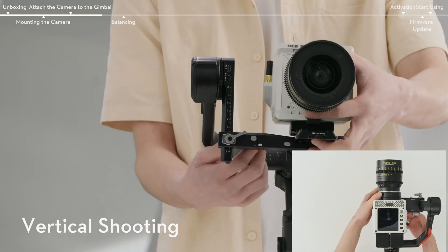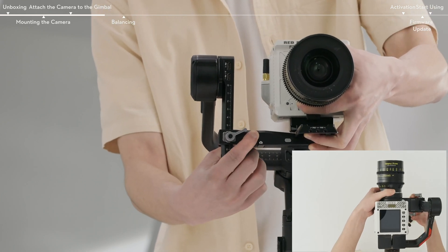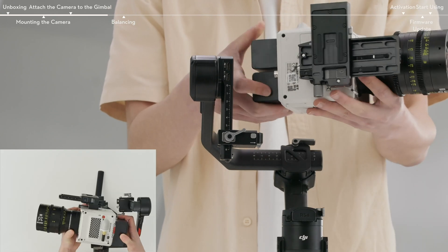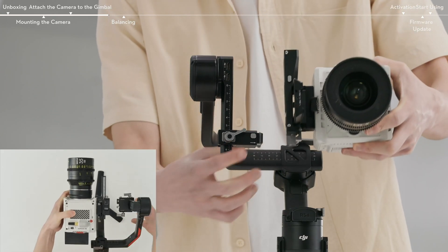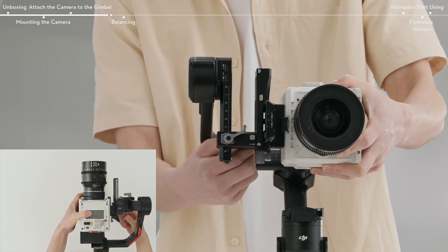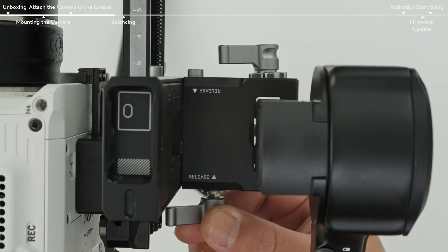To remove the lower quick-release plate, move the lever on the camera mounting plate to the unlock position and remove the lower quick-release plate while pressing the safety lock on the mounting plate. Loosen the knob on the camera mounting and press the knob and safety lock at the same time. Then remove the gimbal horizontally, mount it vertically to the gimbal and tighten the knob. During mounting, if the access lever and knobs on either side of the mounting plate interfere with the camera cage, lift up the levers or knobs to reorient them.